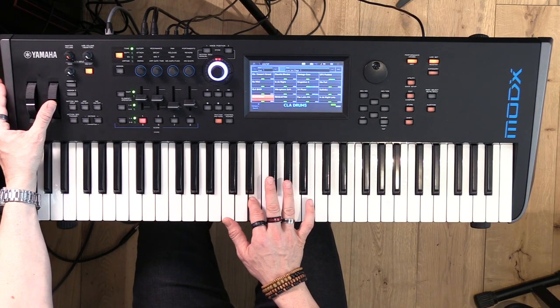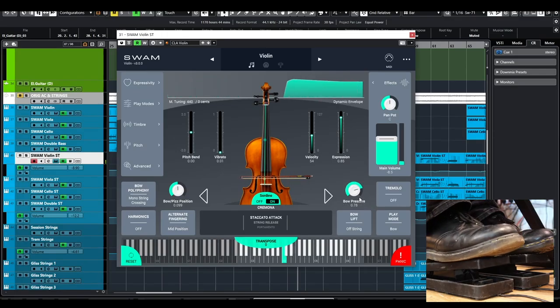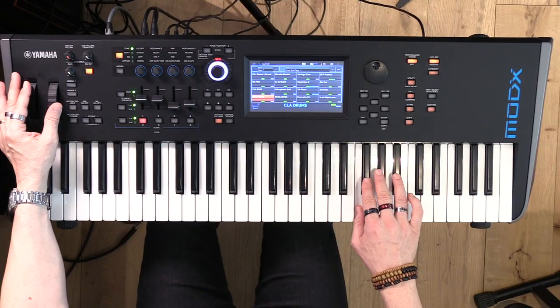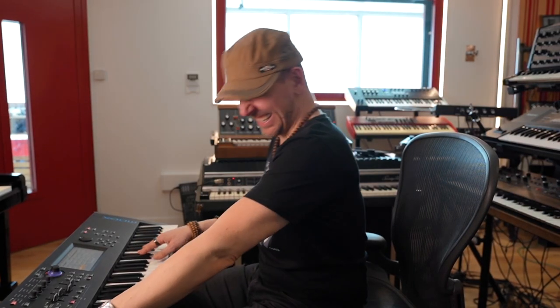Vibrato. Now I'm going to increase the bow pressure with this pedal — check out. See, it starts breaking, which is so cool. You can imitate somebody who is not able to play violin, which is hilarious. See, this is how real this is — if you're bad, it sounds excruciating, just like the original instrument.